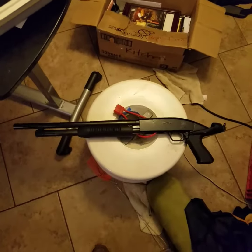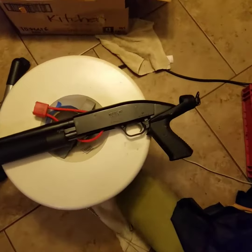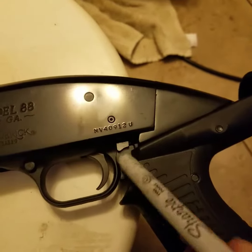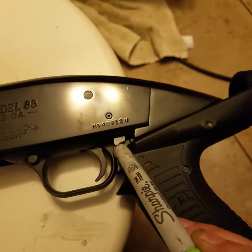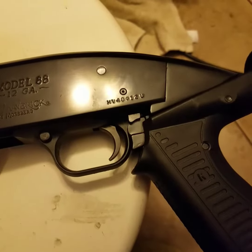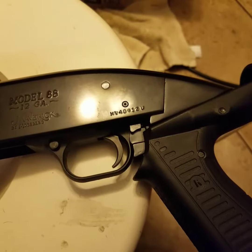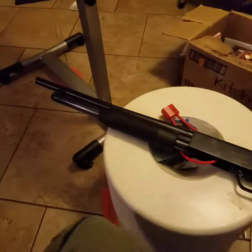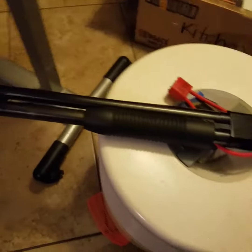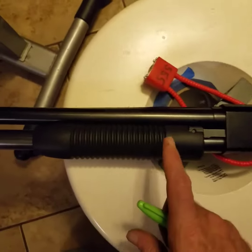The only thing I really don't like about the Mossberg 88 Maverick is this pitiful little switch right here. That thing is so hard to get your fingers on — or thumb, or whatever. I would hate to have to use that in an emergency, and that's what these guns are for, so that doesn't make much sense.